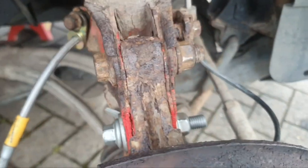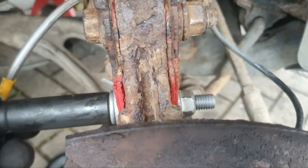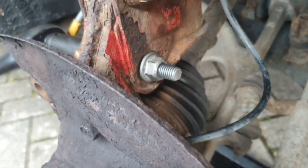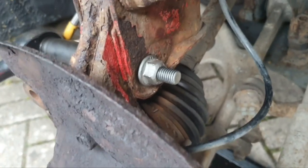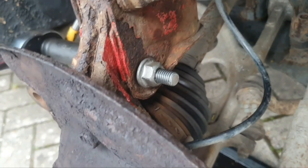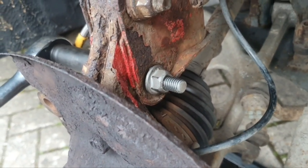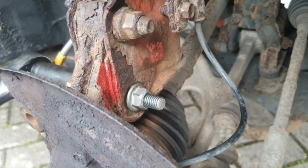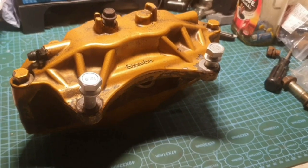I've put the camber bolt in the bottom, and I've loosened off the top one so when I turn this it will move the hub in and out. We want maximum camber, so I'll adjust it so it moves towards the car the most. Lock it off there and that will give us more camber and more front end grip.